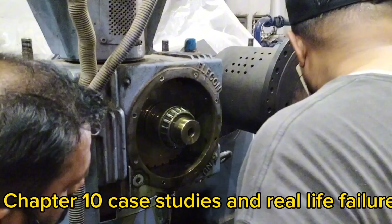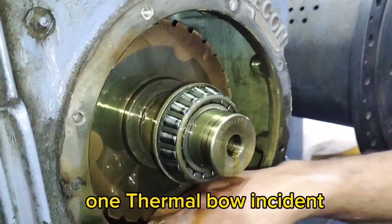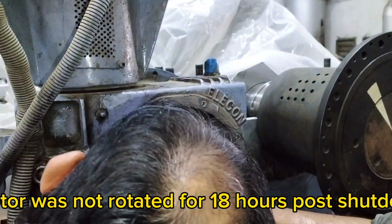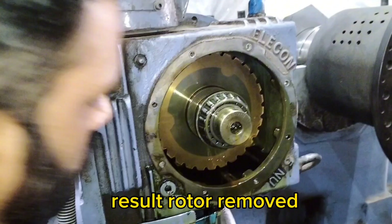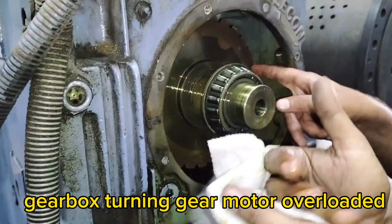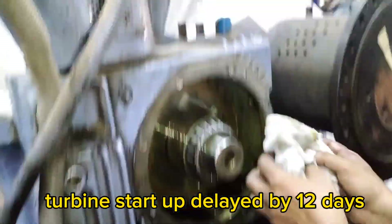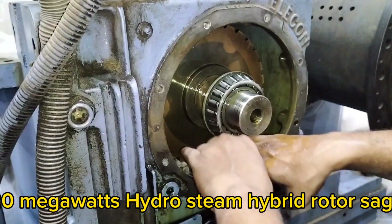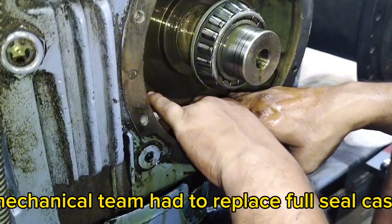Let's explore real-world failures caused by neglecting turning gear usage. First, a thermal bow incident at a 660 MW plant in India: the rotor was not rotated for 18 hours post-shutdown. On restart, massive vibration occurred. The rotor had to be removed and sent to the shop, resulting in 35 days of downtime. Second, a gearbox failure where the turning gear motor was overloaded due to improper disengagement — the bull gear sheared, delaying turbine startup by 12 days. Third, seal damage at a 120 MW hydro-steam hybrid plant: the rotor sagged and caused rubs in labyrinth seals, requiring replacement of the full seal casing.